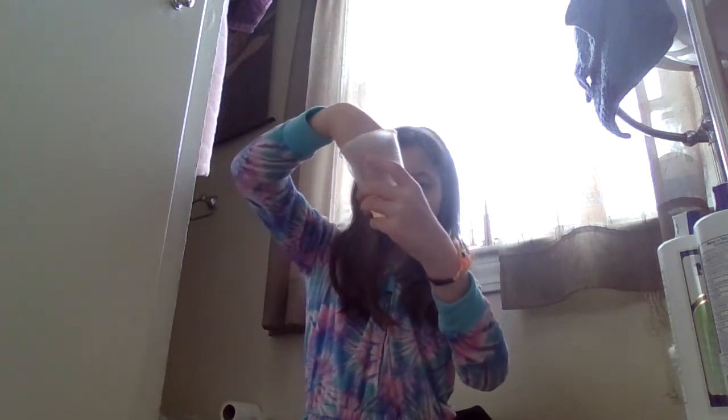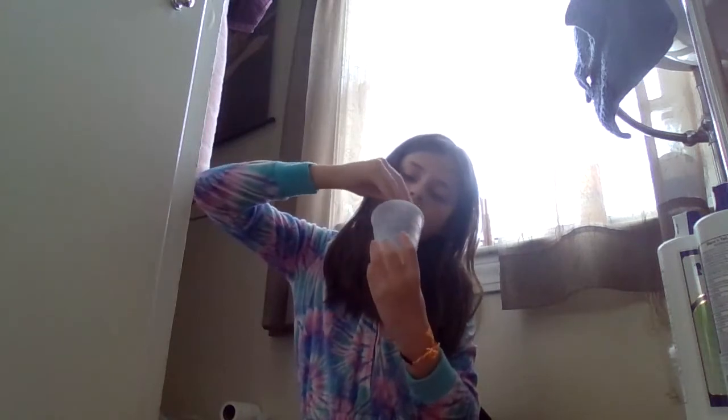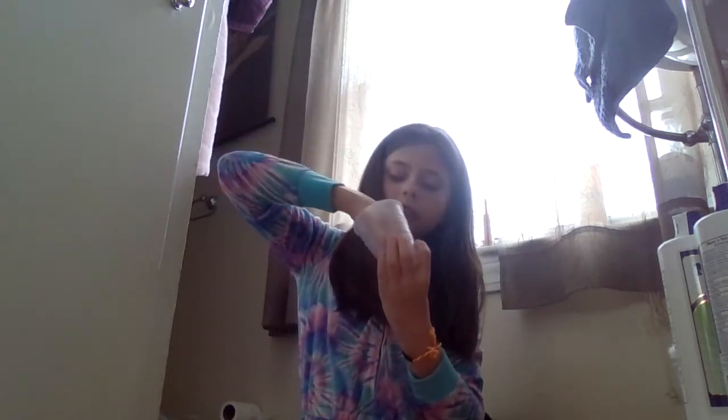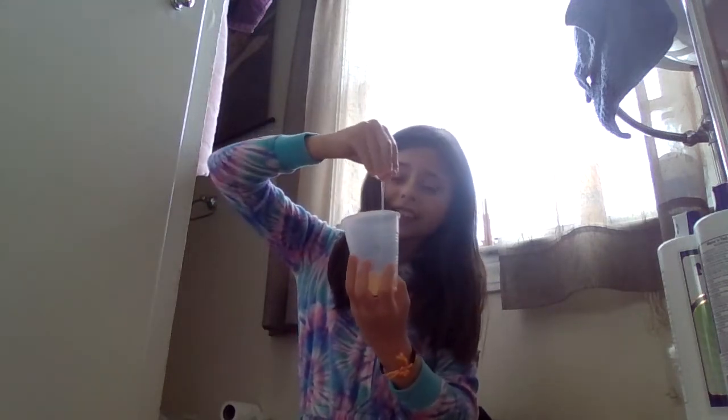Swirl it around, and I hope it works. I actually watched videos — after my beauty blender video I watched a video on how to make slime and I heard it worked, but it does not. So I hope you guys enjoyed this one, and I hope you guys — next time, peace!